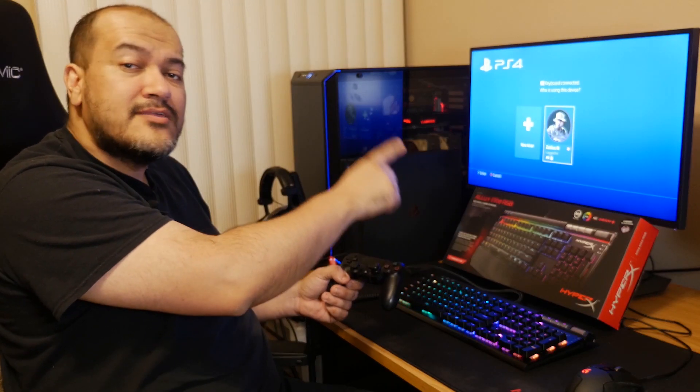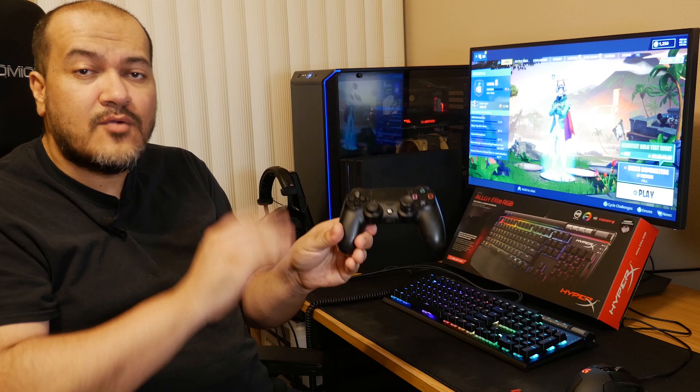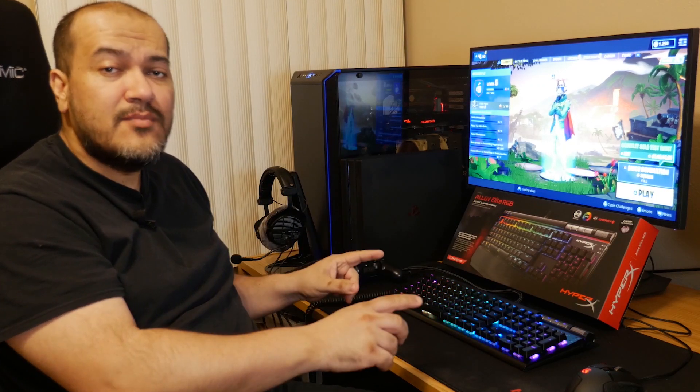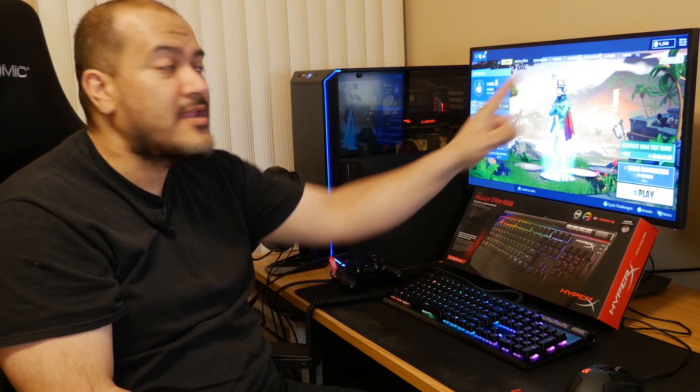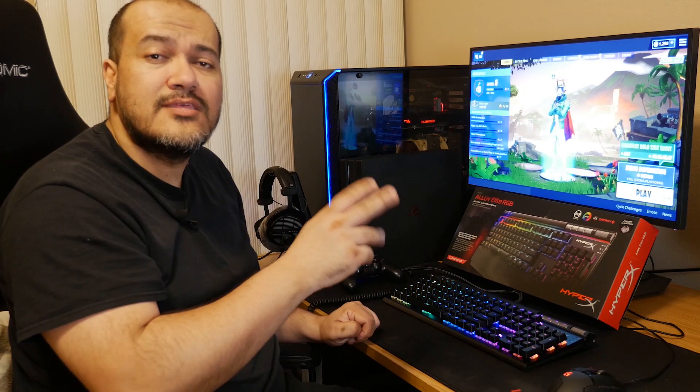You'll see a message on the PS4 saying a keyboard is connected — press the X button on your controller. At this point set your controller down and start using your keyboard and mouse. On this screen in Fortnite, if you see a controller icon in the top right, move the mouse and you'll see it switch to a keyboard and mouse icon. Once you see it, click play. It's very important you follow this step because if you start with the controller you can't switch to keyboard and mouse once the game has started.